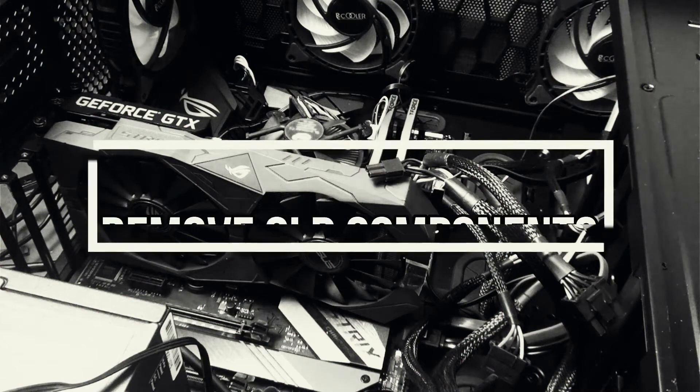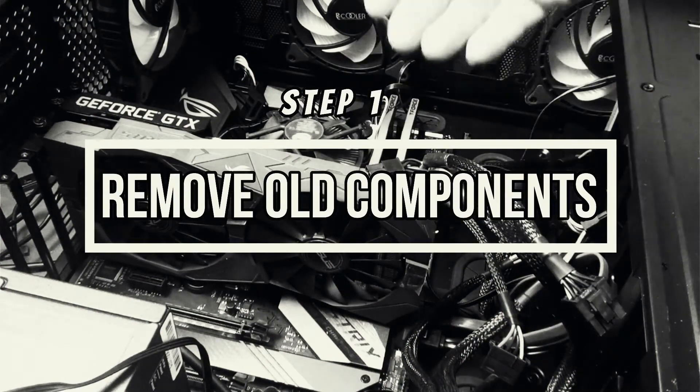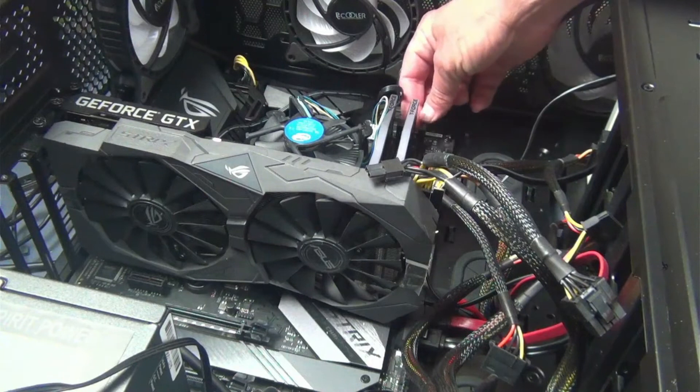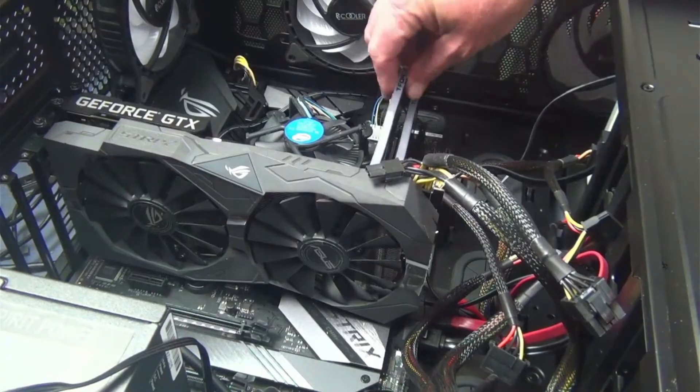The first thing you're going to want to do is remove anything that's plugged into the board. That way you can get to the main board to swap it out. First thing is your memory sticks right here. Generally they're going to have some kind of banana clip that you just pop out and they will just pop right out of the system just like that.